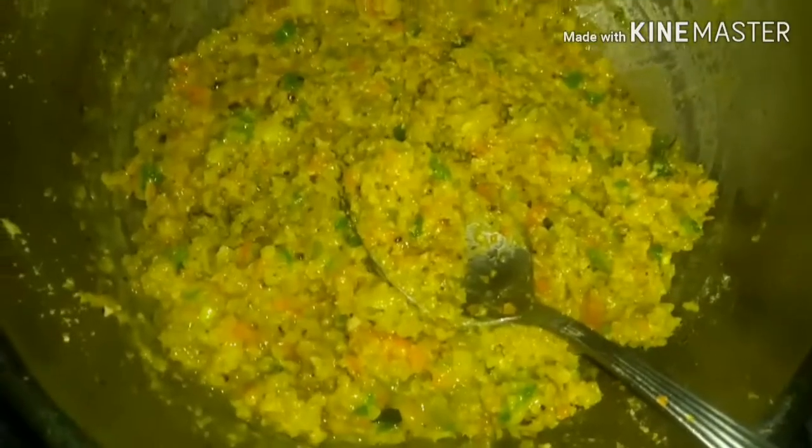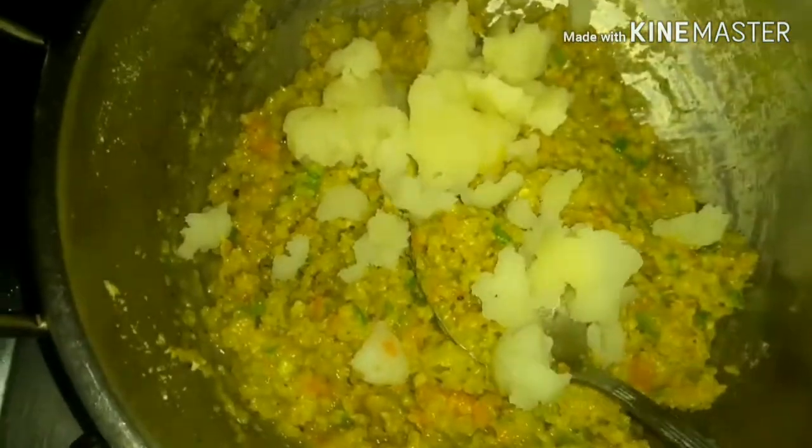Even after adding this much water it's starting to stick to the bottom, so do take care. Don't add too much water because the oats can become soggy. Next I'm going to add in the mashed potato. We just need a little bit of potato — since we're making healthy oats, too much potato is not good for people with diabetes. Just mash the potato and add it.